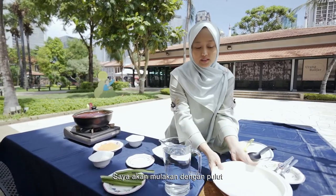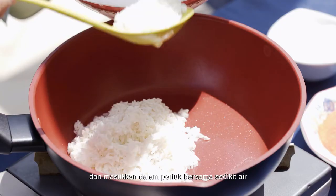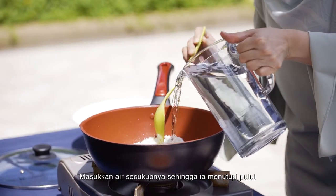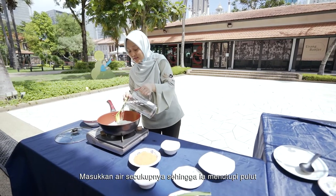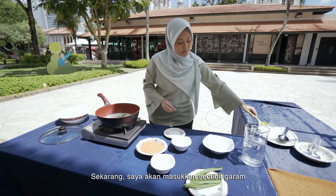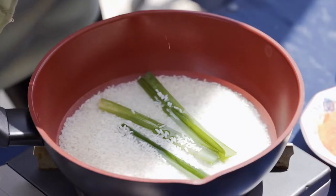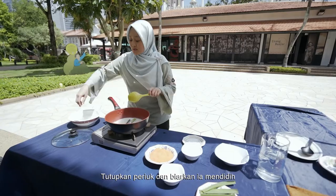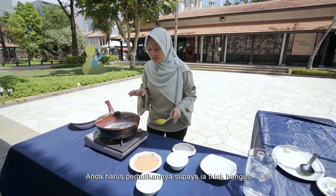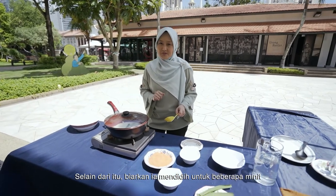I will start with the glutinous rice. I've soaked this for about an hour. You just remove the water and put it in a pot together with some fresh water — just enough to cover the glutinous rice. I've already put the pandan leaves and I just need to add a pinch of salt. I'm going to cover this up and let it boil for a while. You just need to keep watch so that it doesn't burn — this is going to take a few minutes.